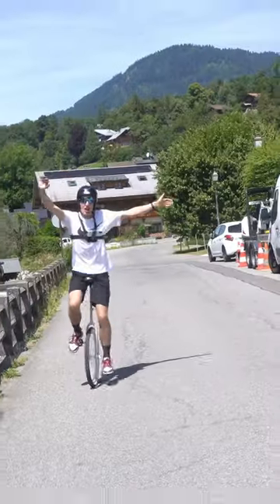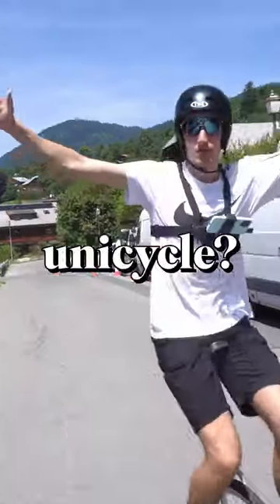So yeah, it takes around seven hours of practice. And after all this, I still don't understand what is the point of a unicycle.